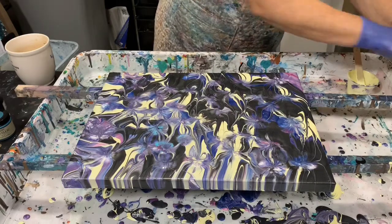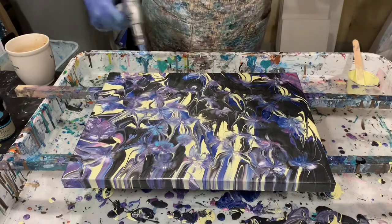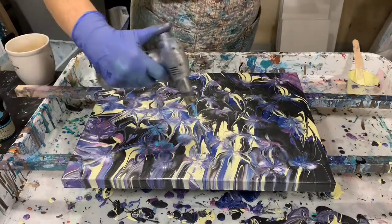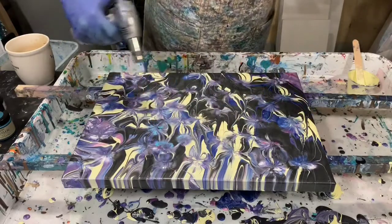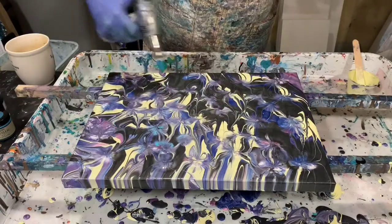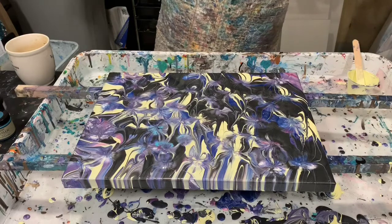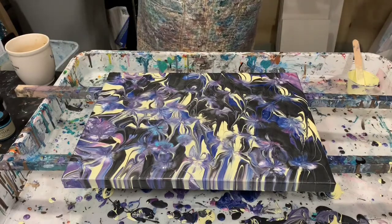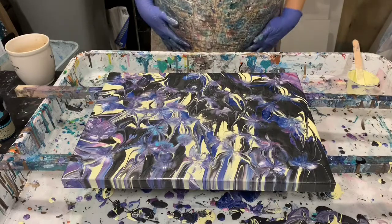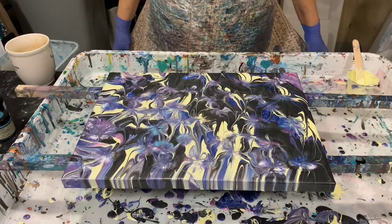I'll give it another torch and then get you down for a close-up. Let me know what you think. There was one thing I wanted to mention — my very first video, video number one, is for beginning artists. I go through everything you need to get started with pour painting, as far as materials and paints and things to have on hand. If you are a beginner, it would be worth it to check out my video number one.